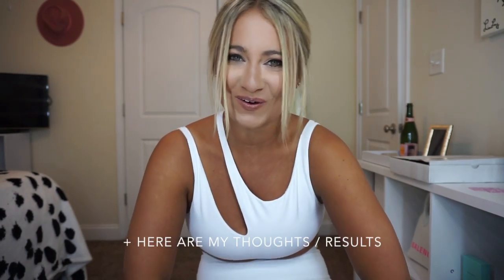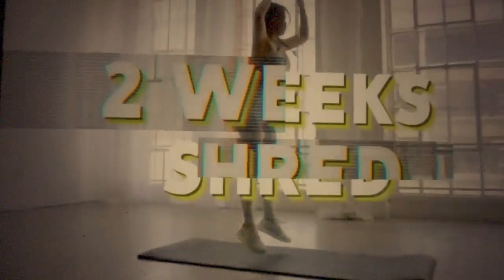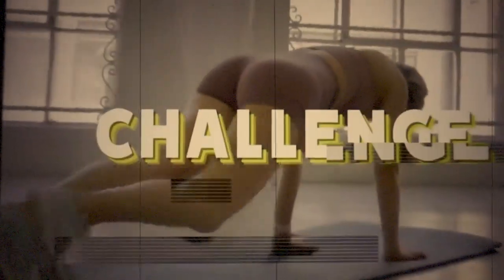Hey you guys, welcome back to my channel! I'm super pumped because today I'm going to give you all the tea on what is Chloe Ting and the two-week shred challenge. Basically, it's a two-week shred challenge where you're supposed to get abs by the end of the two weeks.